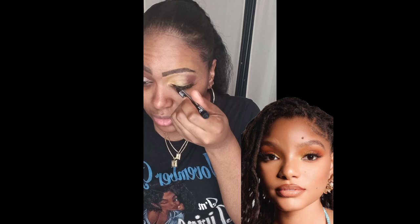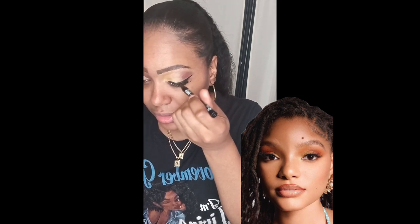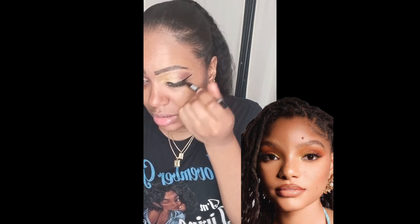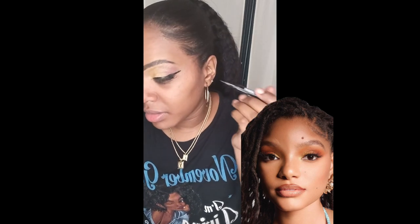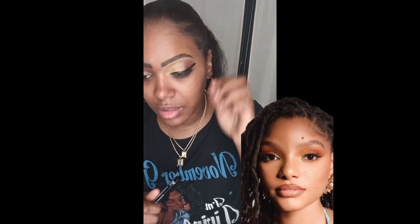Now I'm going to use Ruby Kisses Liquid Eyeliner. This is my favorite one because the tip of the marker is very sharp and it's not dry — one of the best ones I've ever had. I'm going over on the top, angling it carefully, just outlining how I want my eyeliner to look. I'm going under a little bit and towards the top, then I'm going to fix it and make it look sharp, precise, and clean.